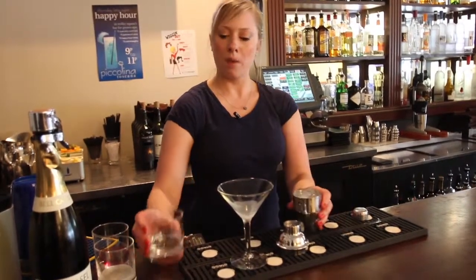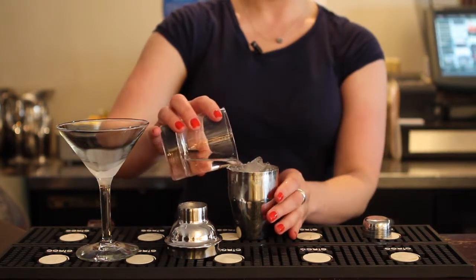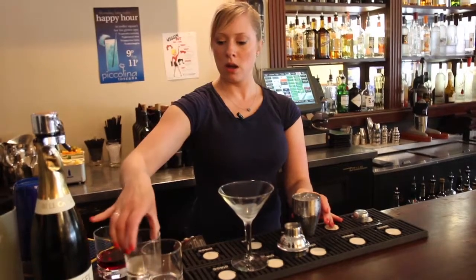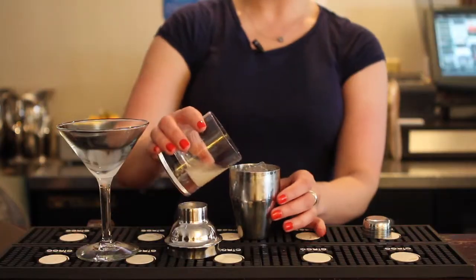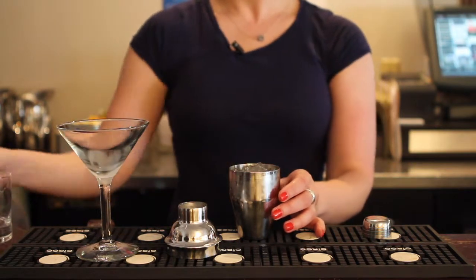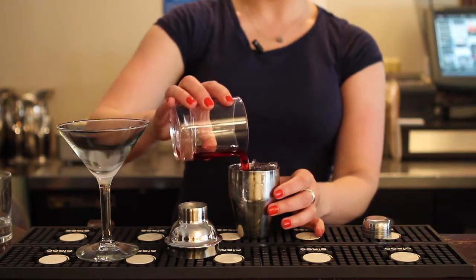Add one ounce of pomegranate vodka — it's a little bit sweeter than regular vodka and adds just a little bit more flavor. Then half an ounce of fresh squeezed lemon juice and a half an ounce of pomegranate juice — any kind is perfectly fine.